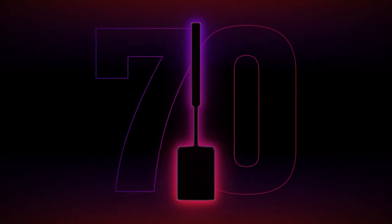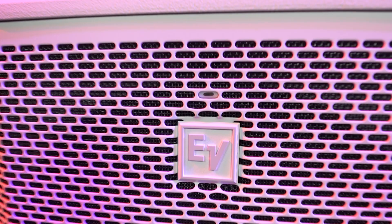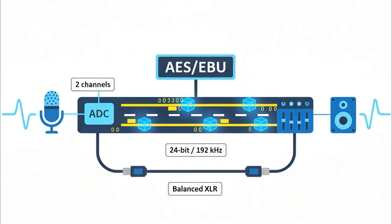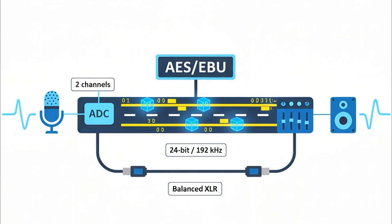Hello and welcome! Today we are going to set up the Evolve 70 and 90 for use with AES-EBU. AES-EBU is a professional digital audio interface used for transmitting high-quality, uncompressed digital audio signals between audio equipment.